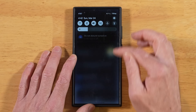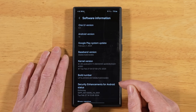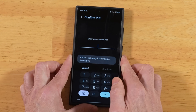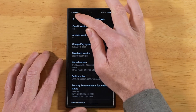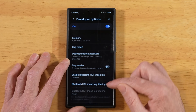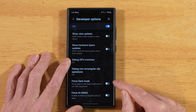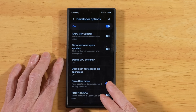Go back into Settings and scroll all the way down to About Phone, then Software Information. Tap on Build Number repeatedly eight times, put in your passcode, and that's going to enable Developer Options. Go back a couple screens and scroll down a little further — now we have Developer Options. Scroll all the way down until you see Forced Dark Mode and toggle this on. This is going to force pretty much all of your apps and everything on your phone to be in dark mode.